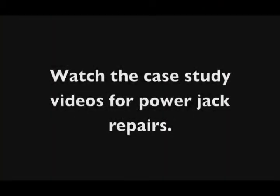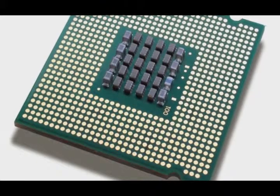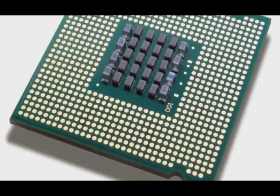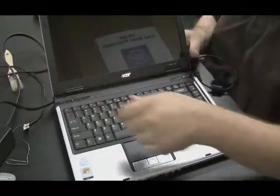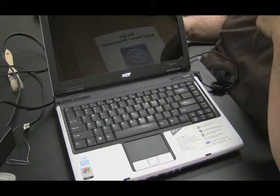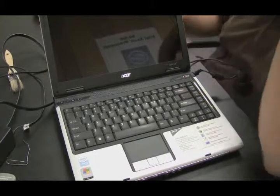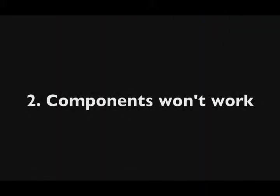I cover power jack testing in many of the case study videos. There are a few other things that might cause a computer not to turn on - it could have a bad processor, but bad processors are fairly rare. I'd say one out of every 75 computers I work on, it's the processor rather than the motherboard that's bad. Also, the power button on the actual laptop could be broken, but again that's unlikely.